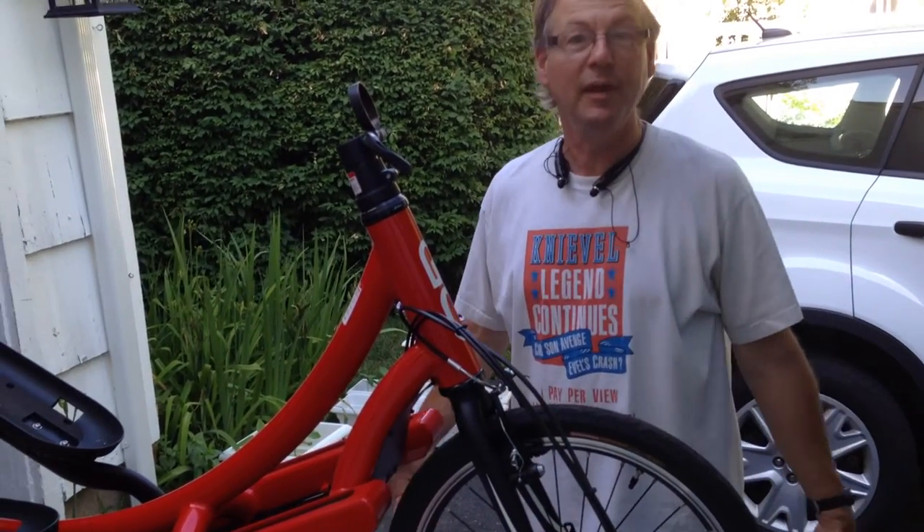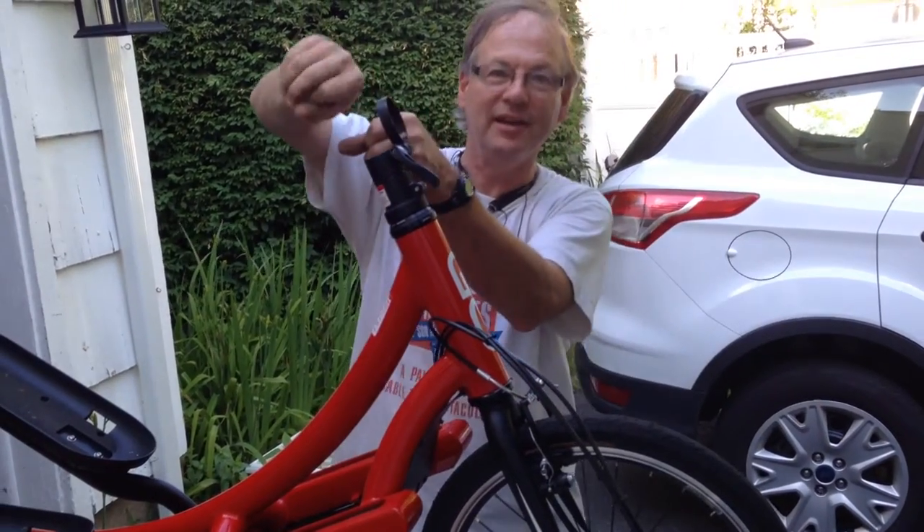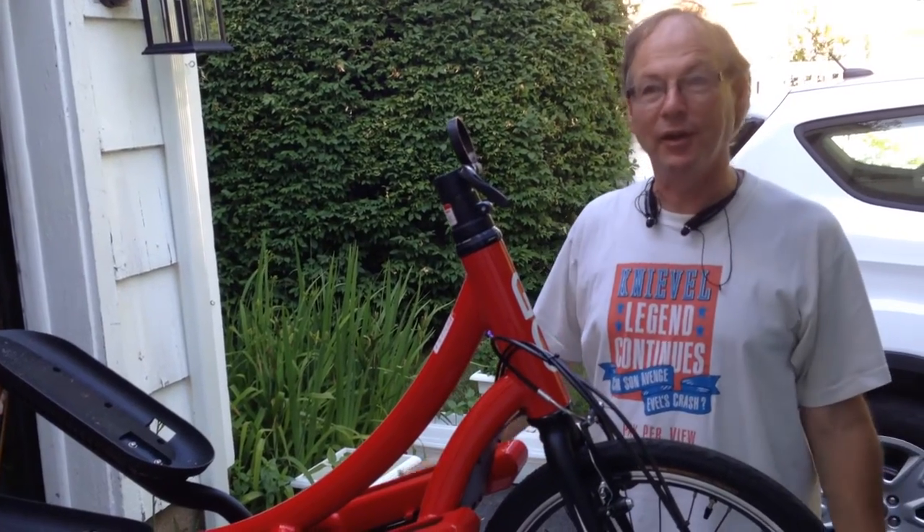Hi, today I'm going to show you — for people who couldn't spend the extra thousand dollars to get the telescoping elliptical that goes down and folds into the car so nicely — I found another way of doing it.